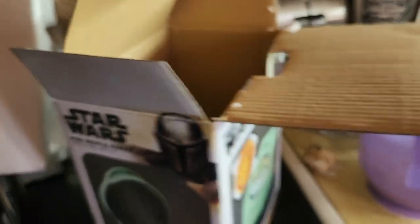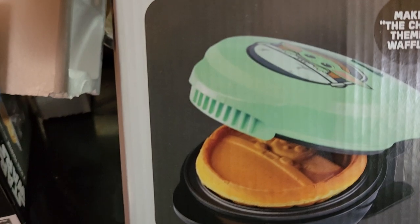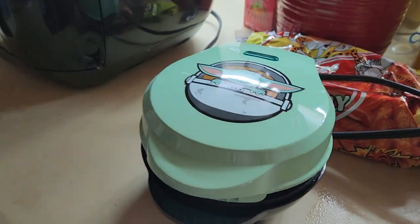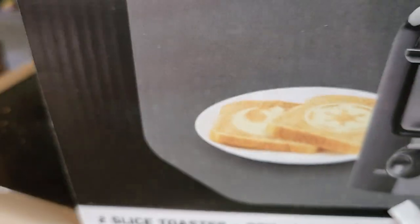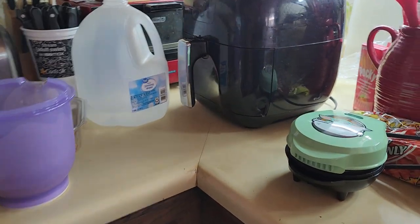Yeah, and then we could make another video for this Star Wars toaster. It's supposed to make like the symbols for the Republic and the Galactic Empire. He got this today, and the Republic and the Empire symbols. That's cool — she got you some cool stuff, huh?